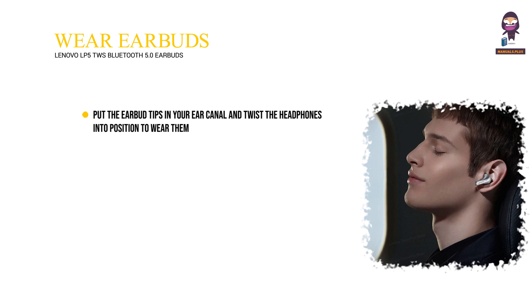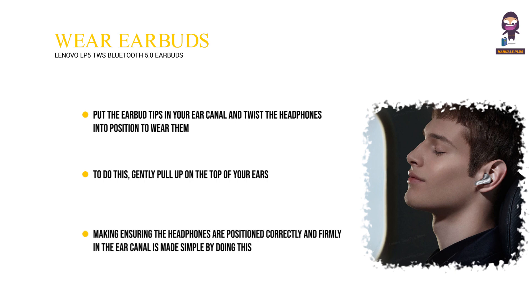To wear the earbuds, put the earbud tips in your ear canal and twist the headphones into position. To do this, gently pull up on the top of your ears. This makes it simple to ensure the headphones are positioned correctly and firmly in the ear canal.